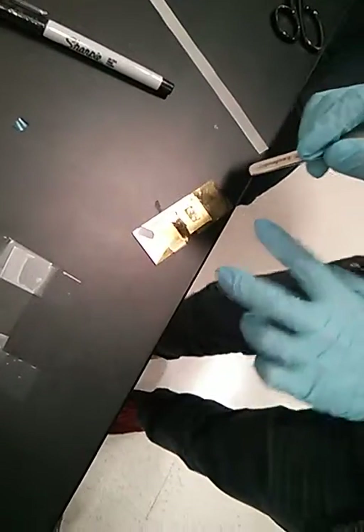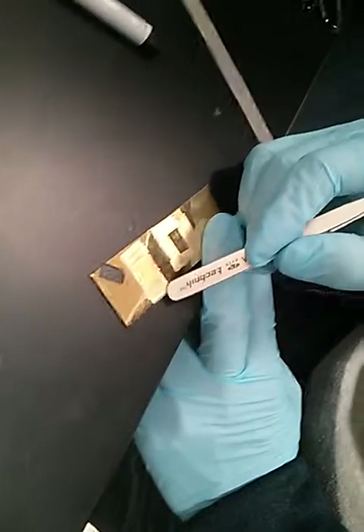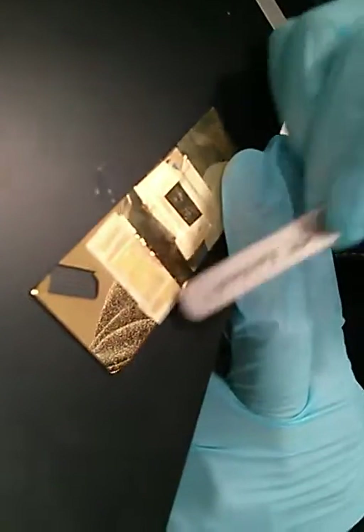So when there is good contact, you can see the color change very clearly, right? Yeah, so that's just something to note.